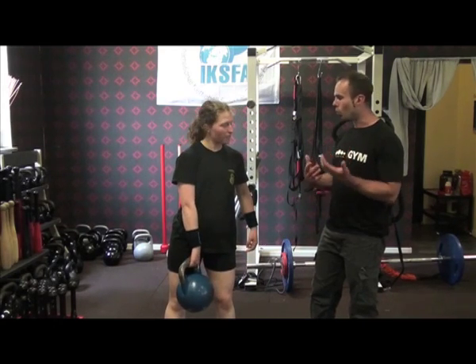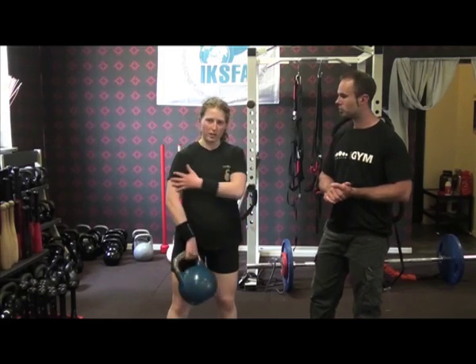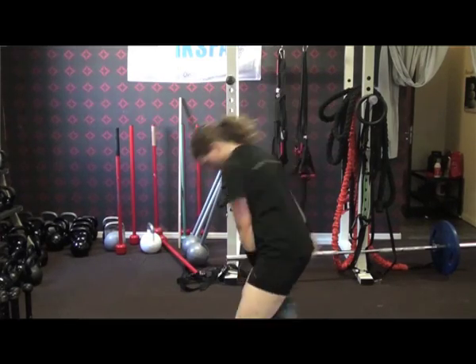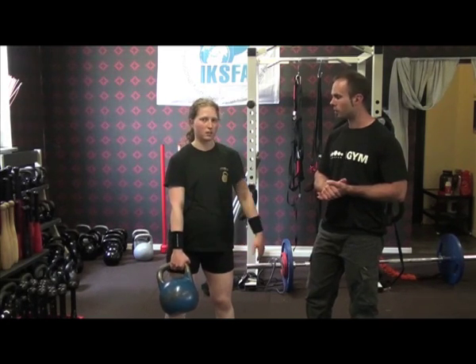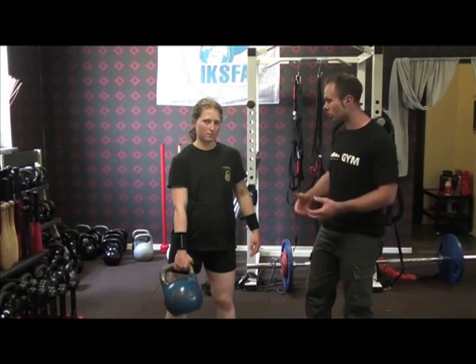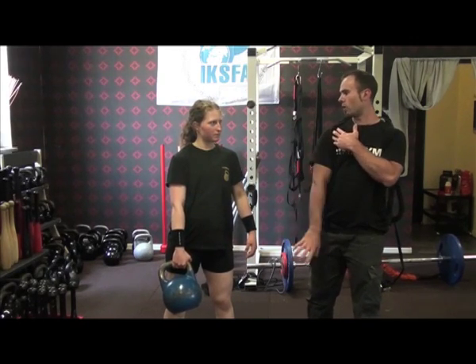Swinging with the thumb facing backwards gives you more rotation, but you have to work to not push the kettlebell out or spread your arm out too much. It helps save you from wasting too much energy when swinging the bell up because it rotates naturally as your hand turns around, and it also helps you roll down from the top position.